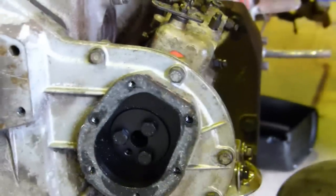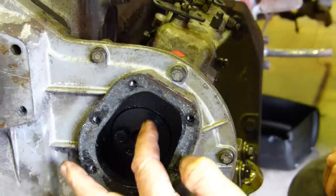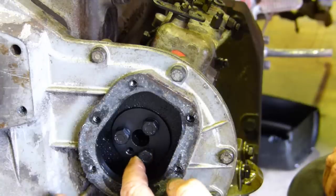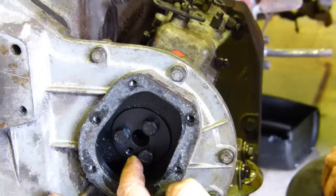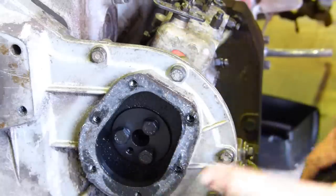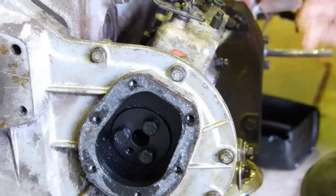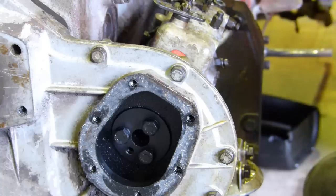You can see down in the front there there's three bolts that hold the pump on, and you also have a little dowel pin. So when the engine's set up to take the pump off, if you don't turn the engine that pump can only go on in one place. You can't bugger it up.